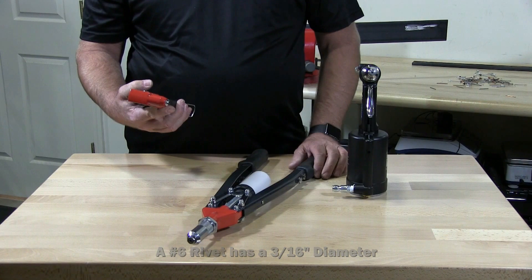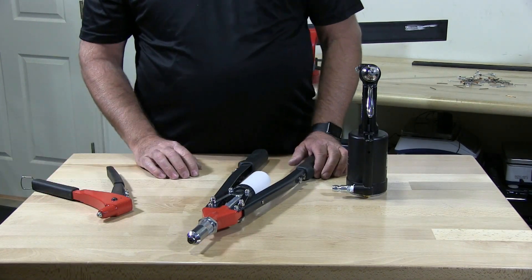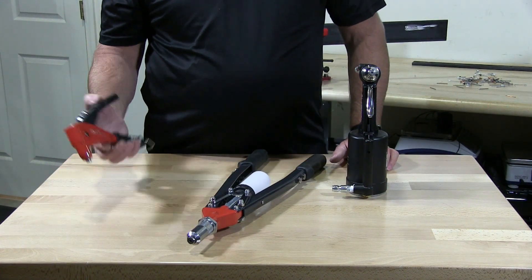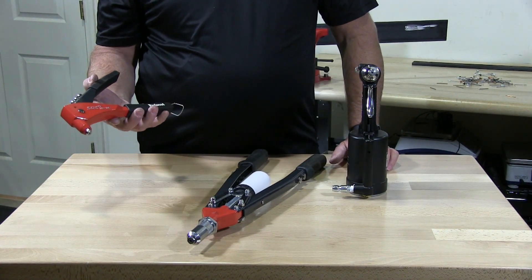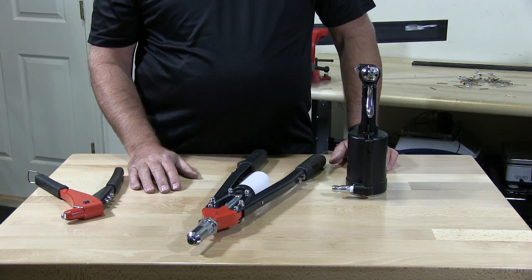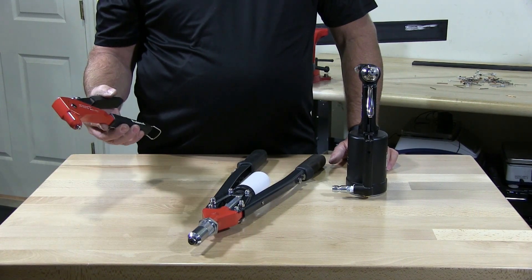It's a hand tool and it's just made for the DIY guy or the contractor that just puts in a couple of rivets every now and then, or he's putting in a soffit and needs to install some rivets. It's mainly for simple, easy installation.